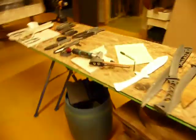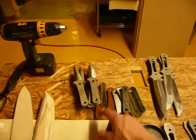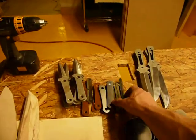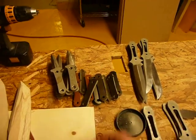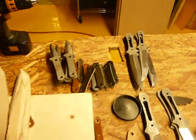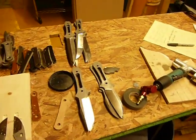Moving on to my workbench, you can see I've got baby crows that are unfinished. I'm just using little baby crow handles as filler in my cut nests with the micarta handles. There are just a few things here that I'm going to be working on before too long.